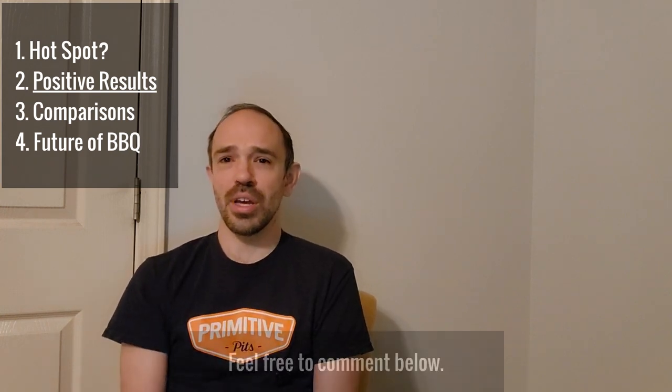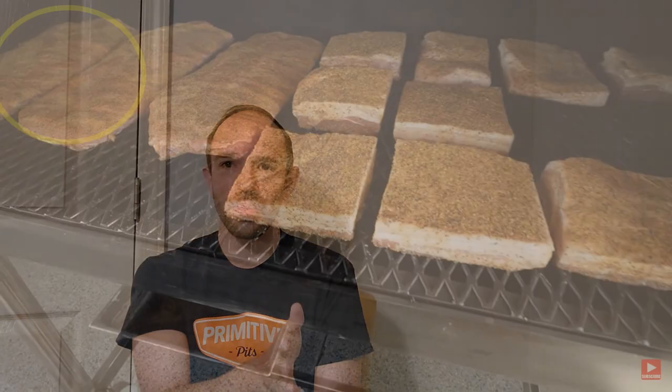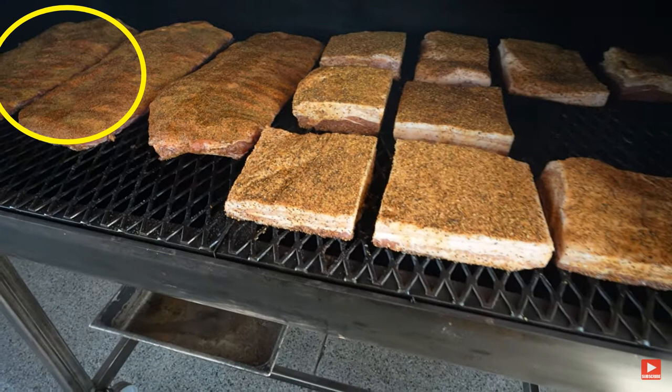I haven't had a lot of experience with that myself in my own cooks — I don't know if that's because I never usually cook on that side of the offset smoker. It was an interesting phenomenon and interesting results, but I don't know exactly what they mean. Maybe somebody more knowledgeable could weigh in. They did put the ribs right up to the exhaust pipe, so that's also interesting.